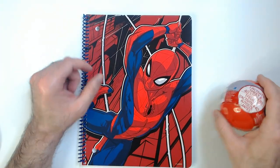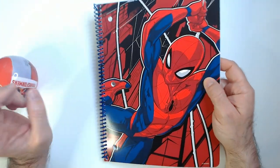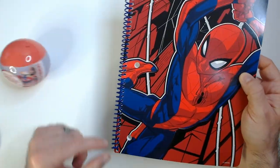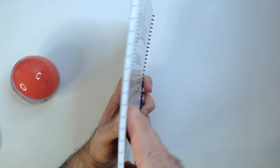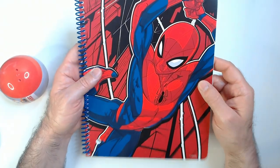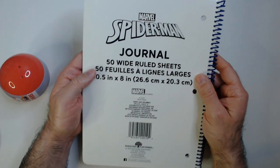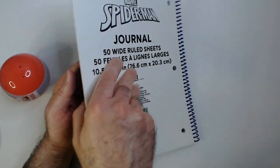I'll use this notebook to do something I used to do in first grade — make a sticker book. That's why you see this ball rolling around over here; I need stickers for the sticker book. It's a little thin, but the art's pretty cool. It's a good-looking Spider-Man design. I like it a lot — pops out pretty good. It's a Spider-Man journal with 50 wide-ruled sheets of paper.